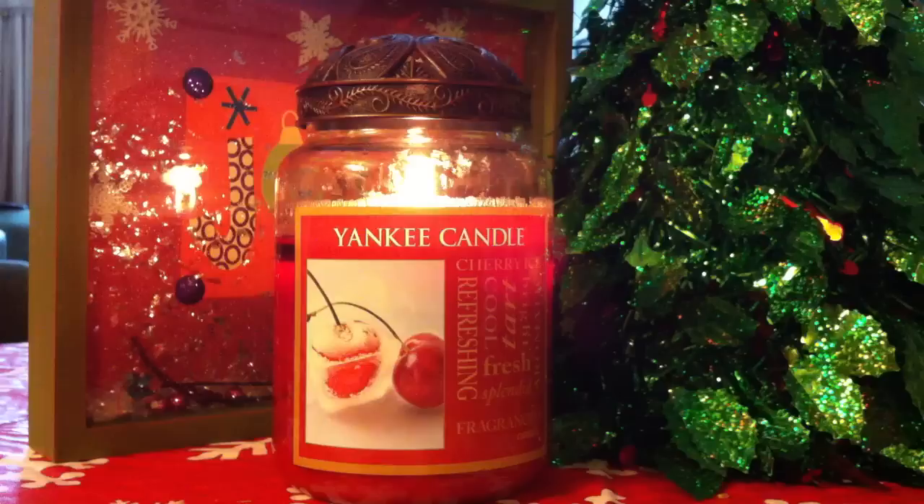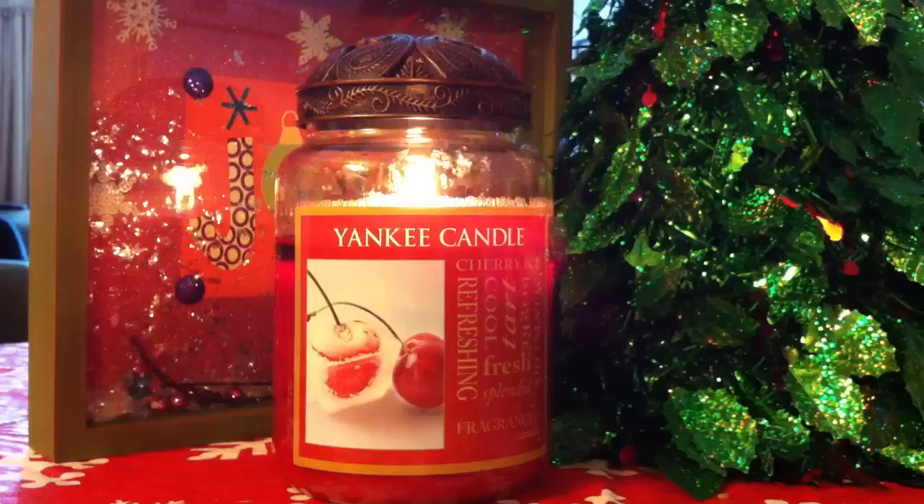It is one of the bigger one-wick jar candles. To start it out I put a sweater on it, because I noticed that any candle that you buy from the outlet store, or from Marshalls, HomeGoods, or TJ Maxx, you're going to want to put a sweater or use one of those domes just to get it going so you don't have any tunneling problems. But this candle did not have any tunneling problems whatsoever.